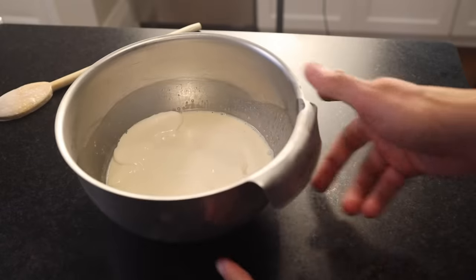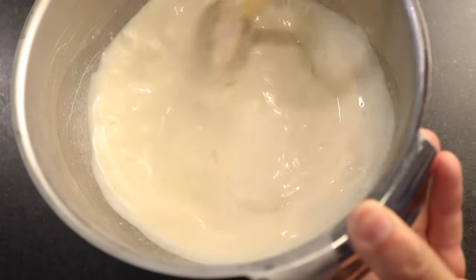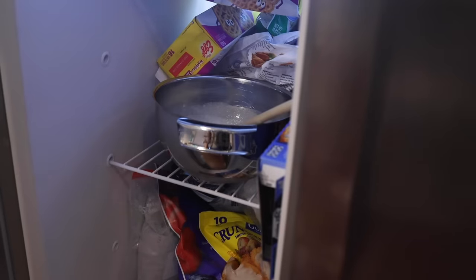The bowl shape actually makes this a lot easier. It's easier to scrape the frozen stuff off the sides, and it's easier to mix it really vigorously. And that thing we just did? We're gonna keep doing that until it looks like ice cream.